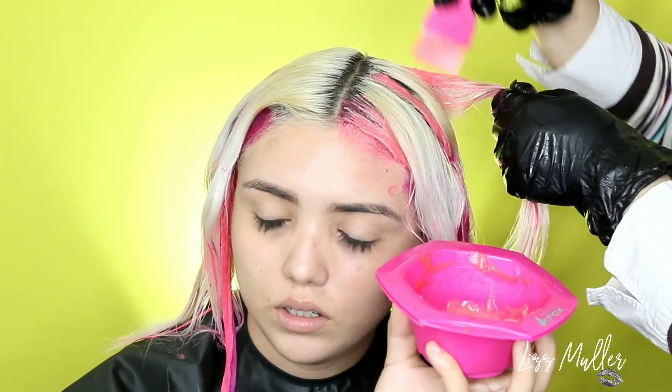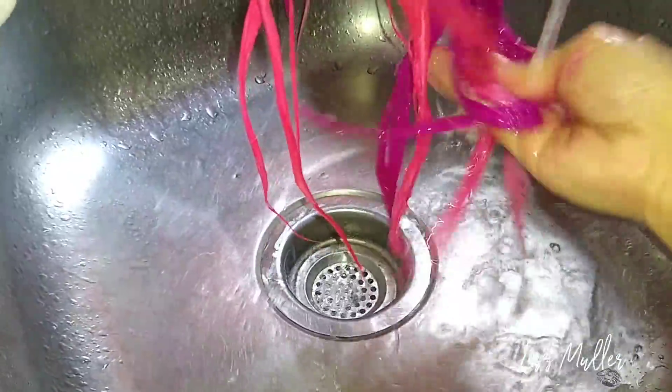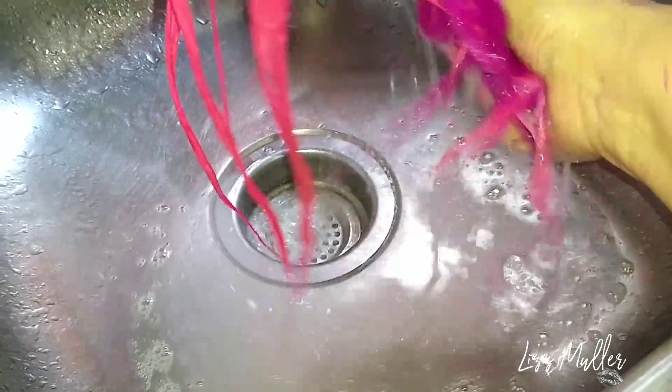Les voy a mostrar cómo al limpiarse con la mano no le mancha. Aquí están ya separados — miren cómo quedan y fíjense en la camiseta, que no está manchada.